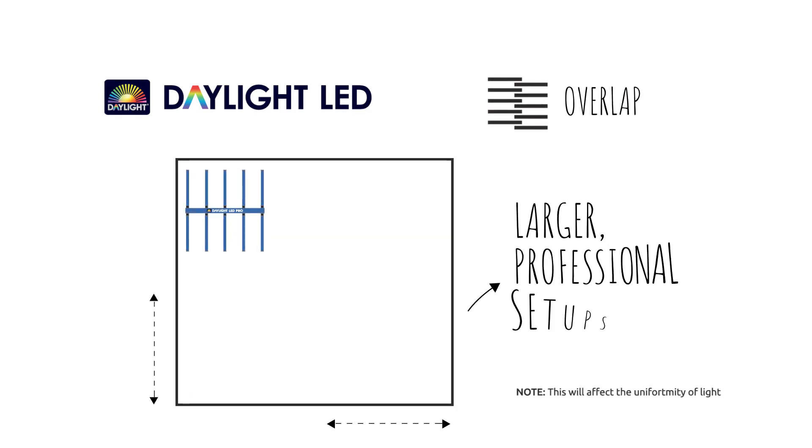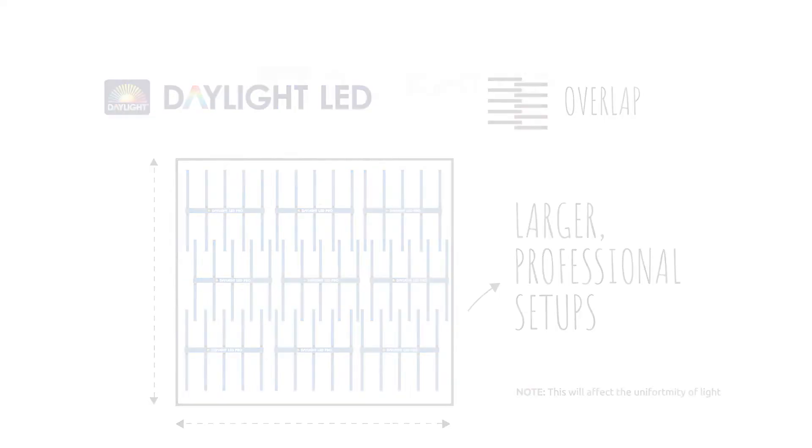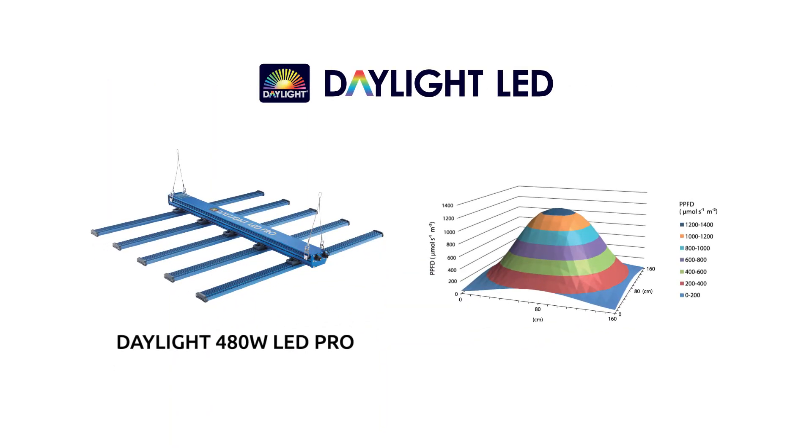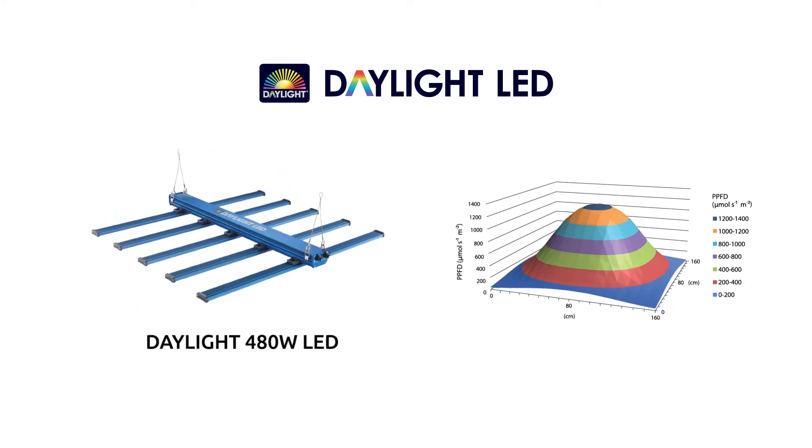Where space is restricted, the fixtures can be overlapped or dog-toothed. Running the range through an integrated light bed demonstrates the range's impressive uniform footprint, delivering broad light coverage.